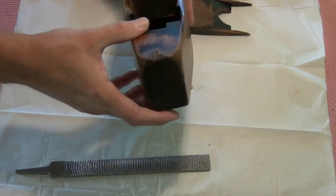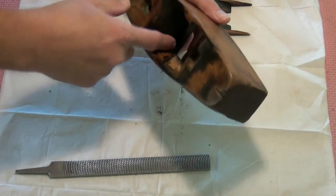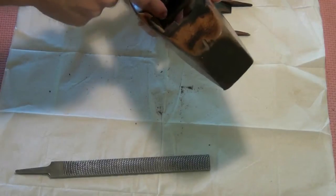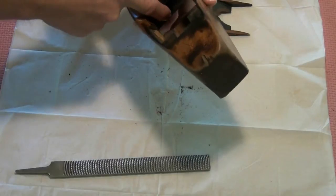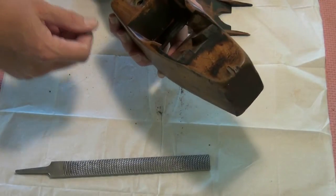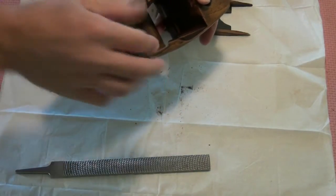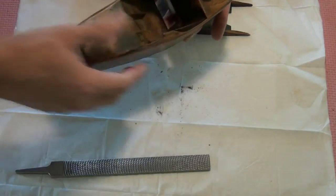I'm also going to clean up down at the bottom of the mouth here where the shavings initially hit. That's quite rough — I don't know whether it was originally made rough or whether somebody's attacked it with a chisel at some point. So I'm going to smooth that off just so that there's less friction for any of the shavings trying to come out there. The abutments where the wedge presses up against also feel quite smooth, so I'll just give those a light touch as well.